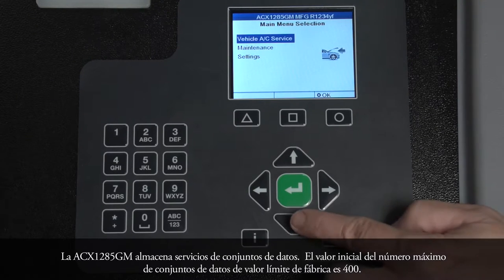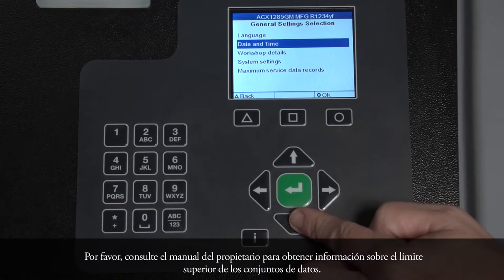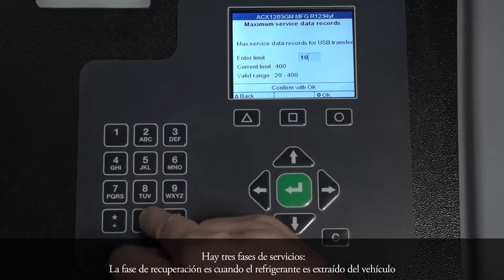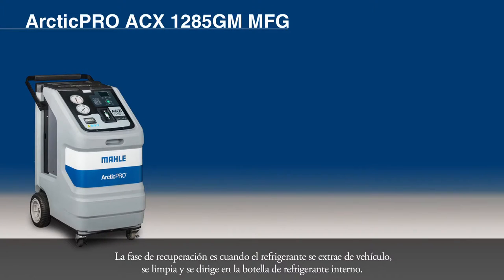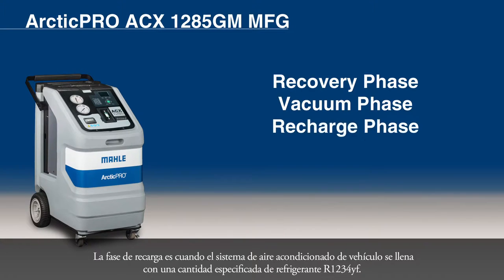The ACX-1285GM stores service data sets. The factory limit value setting for the max number of data sets is 400. Please refer to the owner's manual for information regarding exceeding the limit of data sets. There are three service phases. The recovery phase is when the refrigerant is extracted from the vehicle, cleaned, and routed into the internal refrigerant bottle. The vacuum phase initializes a vacuum in the vehicle air conditioning system and the system is checked for leaks. The recharge phase is when the vehicle air conditioning system is filled with a specified amount of R1234YF refrigerant.